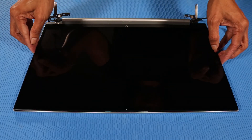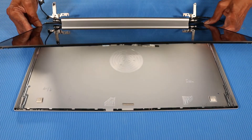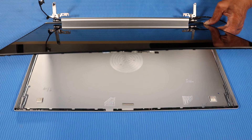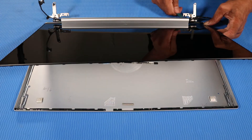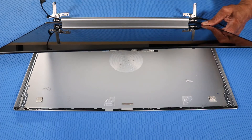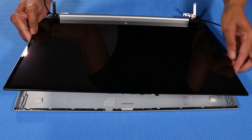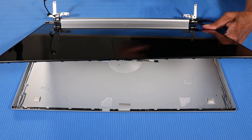Lift the display panel off of the display enclosure and remove the display panel. Note: The webcam and display panel cable are attached to the display panel. Remove the webcam and display panel cable from the display panel and attach them to the replacement display panel.